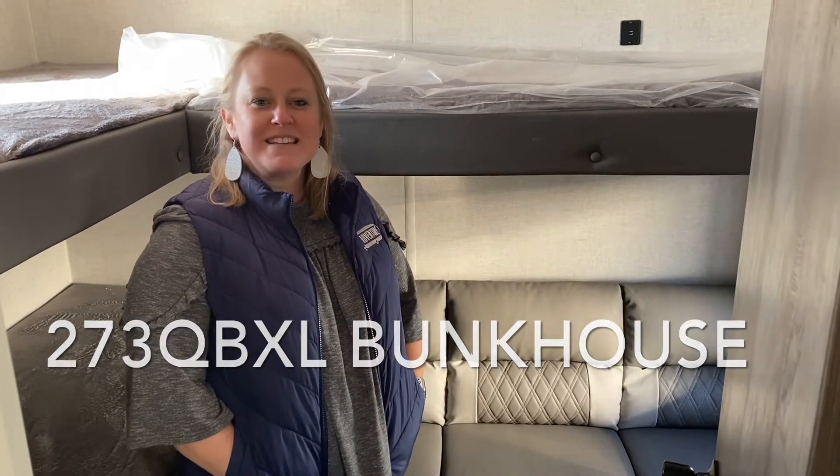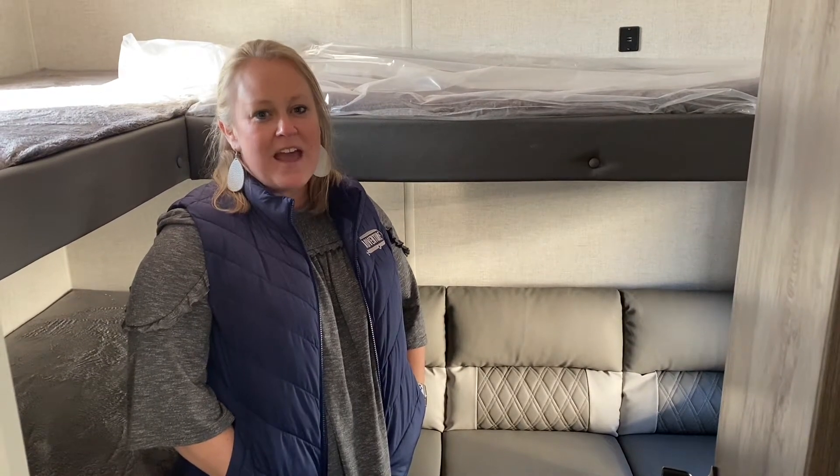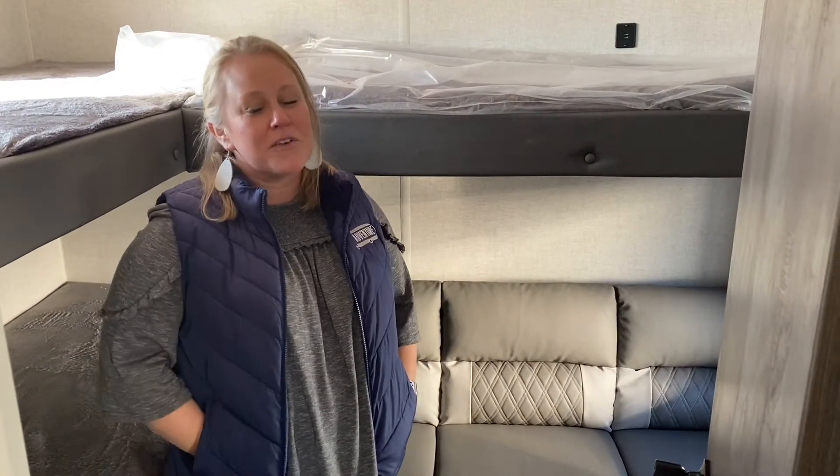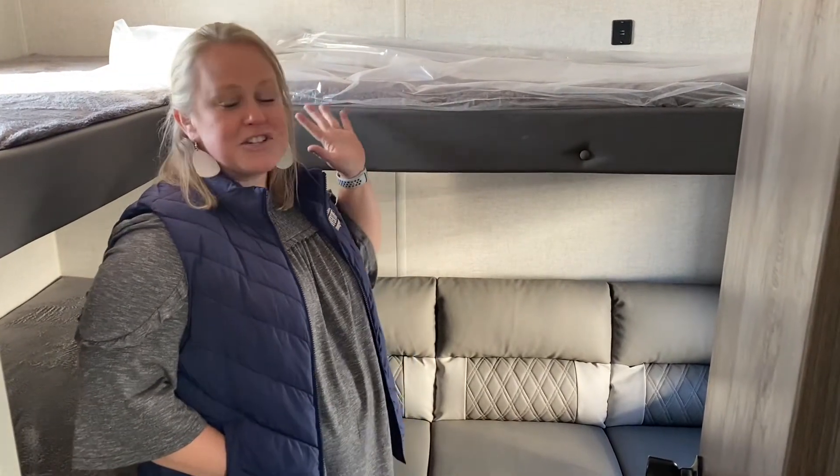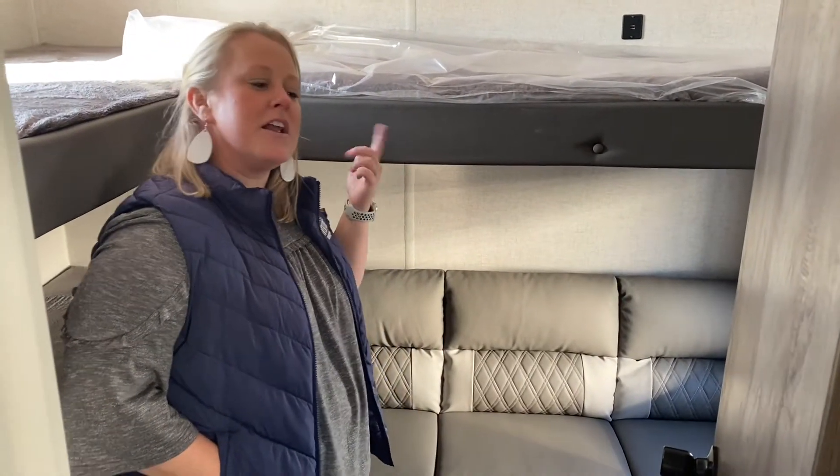The best part about this camper is it has a bunk room, and for a family of five like mine, this is the perfect space to put all the kids sleeping with extra space here in the back. So we're going to start here in the bunk room.